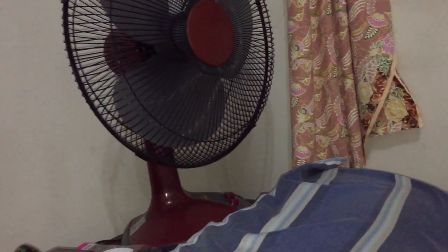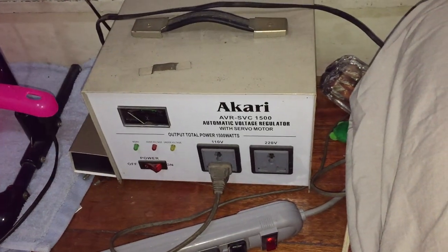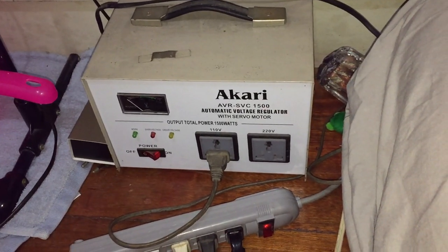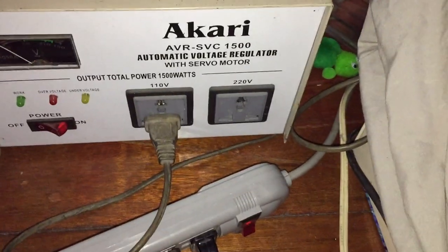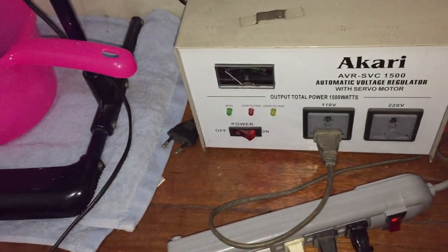To fix the problem of this fan having a way too fast low speed — I'll show it to you later — I decided to bring this Akari brand transformer up to the room and hook this fan up to it. Another really cool and interesting thing is it's got a servo motor. Not sure what the servo motor is for.